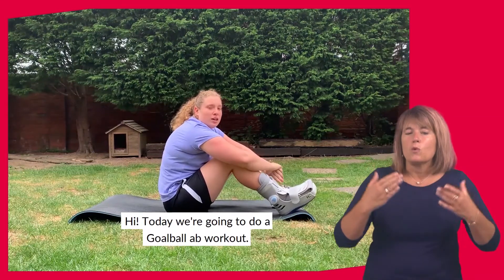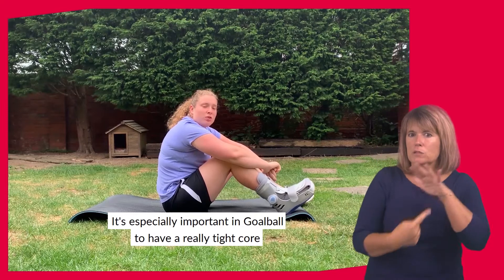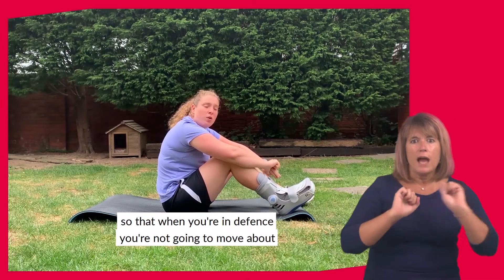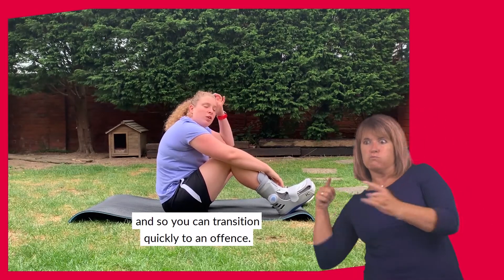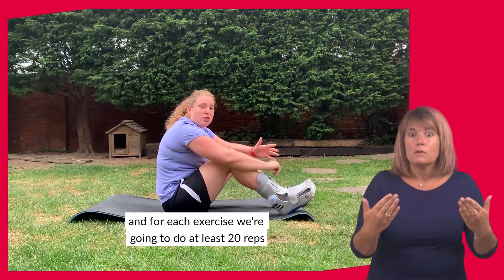Today we're going to do a basketball ab workout. It's especially important in basketball to have a really tight core so that when you're in defense you're not going to move about, but also so that you can transition really quickly to offense. We're going to do three rounds and for each exercise we're going to do at least 20 reps.